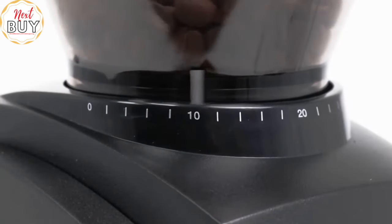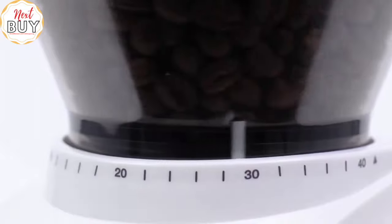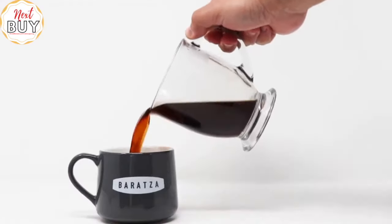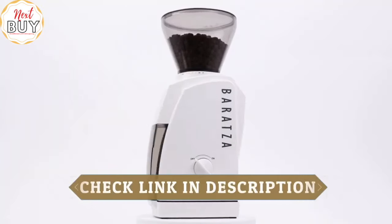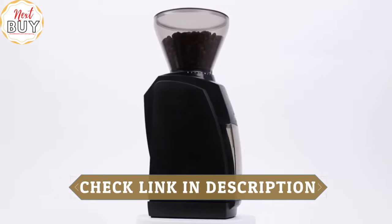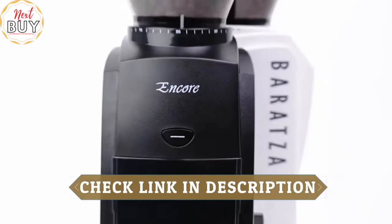Just turn the hopper to select the perfect grind for your brew. Baratza grinders are built with quality parts and are fully user-serviceable. Enjoy world-class warranty and technical support from the Baratza team. Baratza — we grind, you brew.